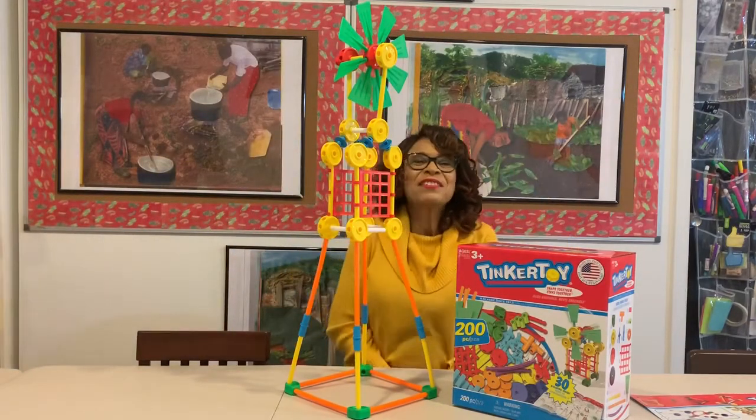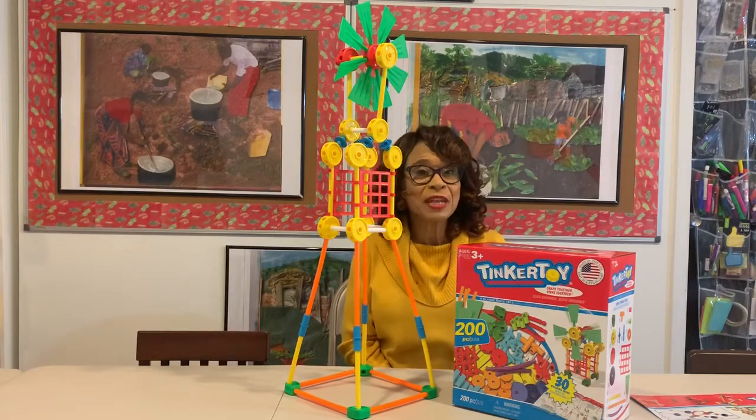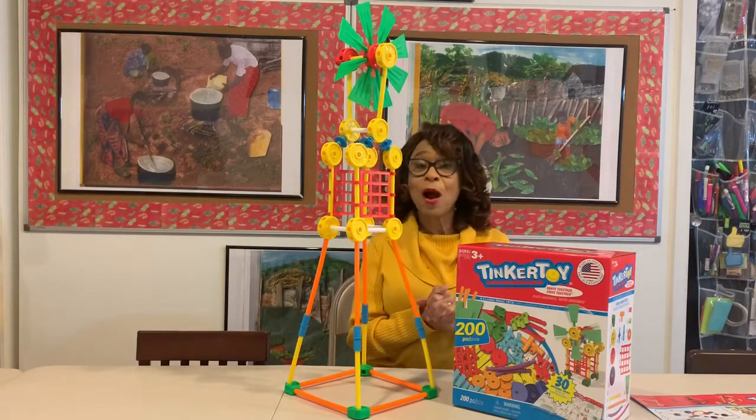Hi family, this is Dr. Marta coming to you with another learning tool tip.